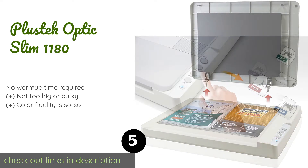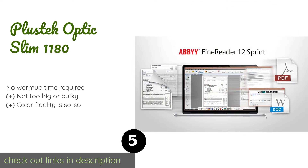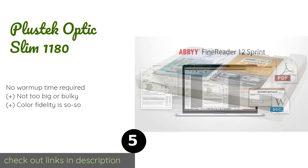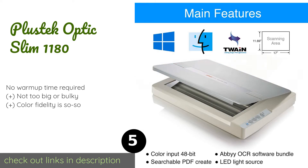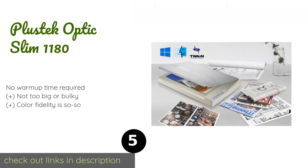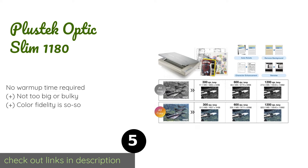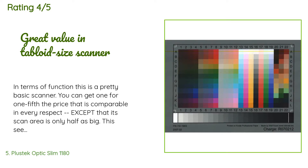The next product in our list is the Plustek Optic Slim 1180. Large format does not equal complicated with the Plustek Optic Slim 1180. It boasts four one-touch buttons that perform the functions you need most, including PDF and email, making it a useful option for casual archival tasks as well as for busy offices. The price is approximately $349. There are 122 reviews with an average rating of 4.3 stars.